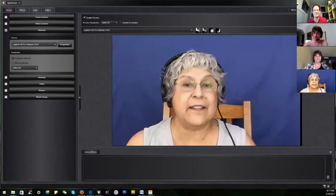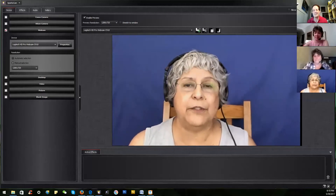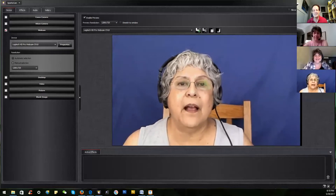Chroma key, also known as green screening, basically replaces a key color in an image. As you can see, I use blue — green doesn't like my hair. You can use any color; I don't recommend blue if you have blue eyes.